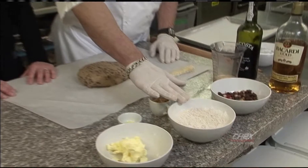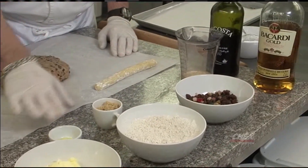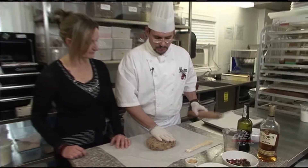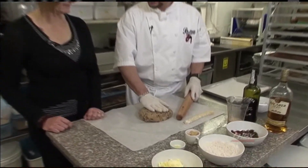We'll get started with our dough, but our recipe is posted on our website. What we basically are doing is making a dough out of gluten-free flour, butter, fruits, liquor, milk, sugar, and some orange zest mixed with some sugar. We don't have so much time to produce the dough, so we'll just get started with the dough.